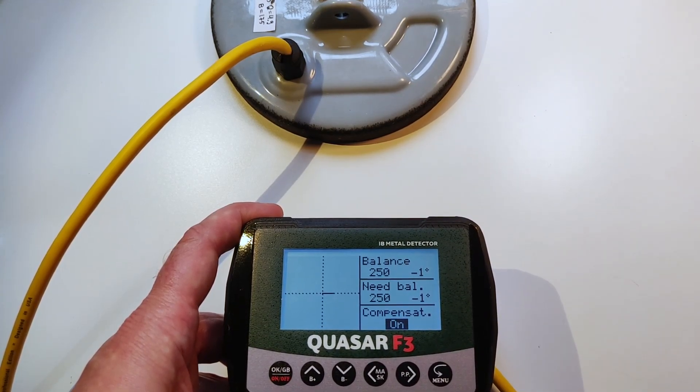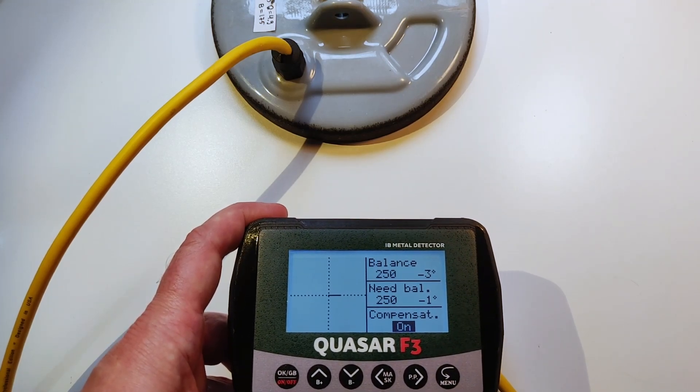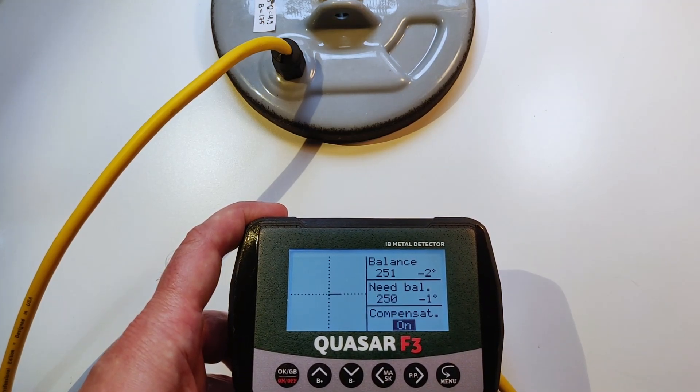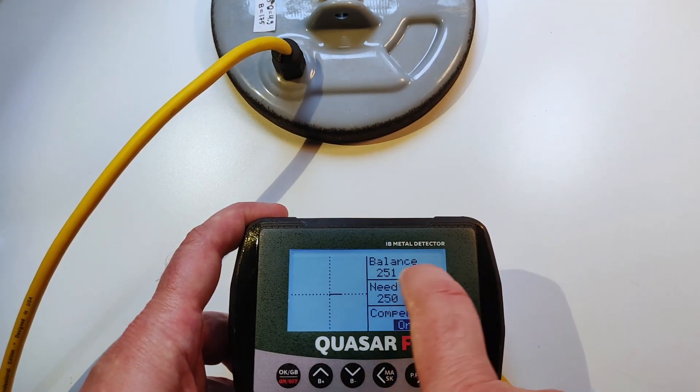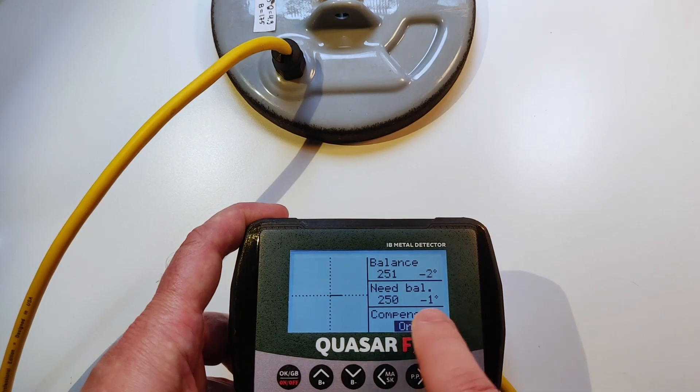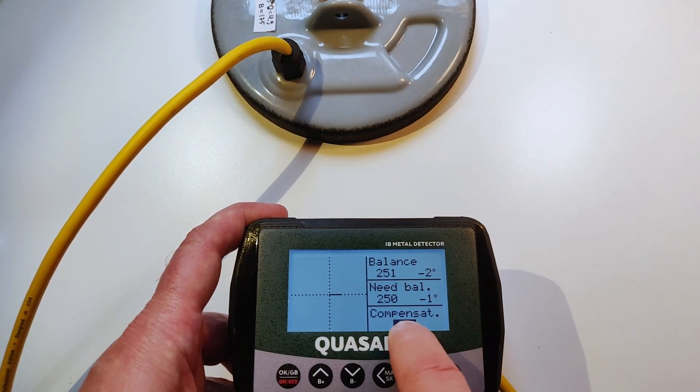If you want your coil stable and working similarly in all environments, you must ensure that it has a stable balance. That's why we set what we want, and that's why we activate this option — we put our coil into this mode.